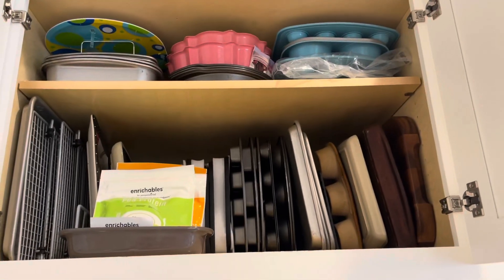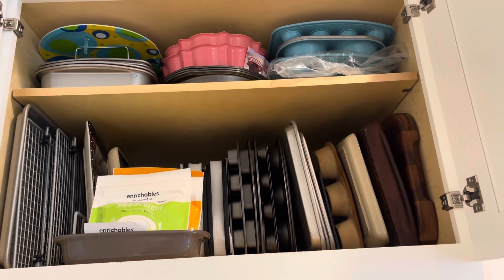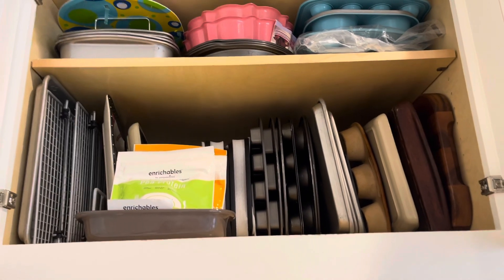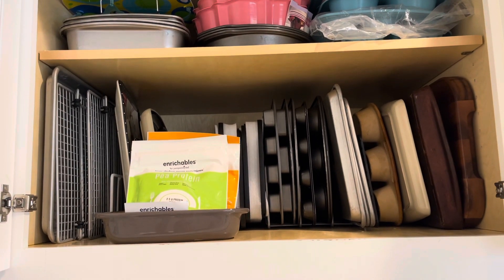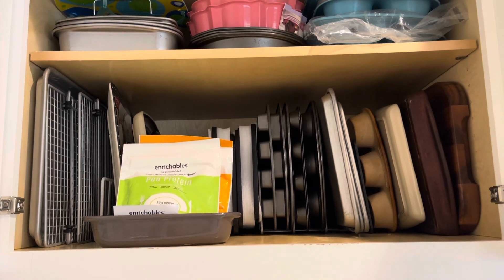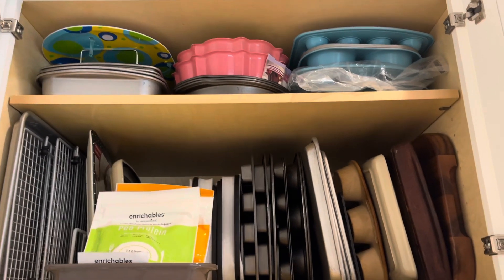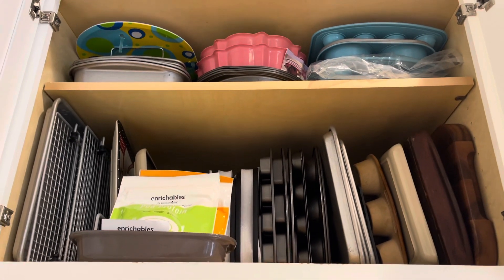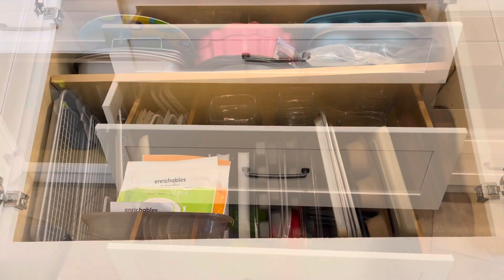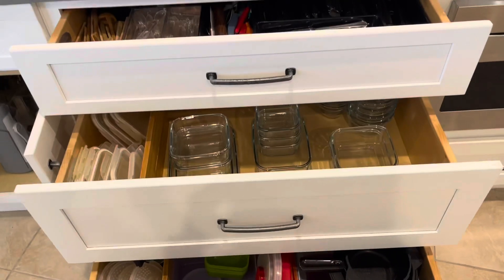Up here is another cabinet with things I don't use every single day, but I keep them nice and organized. I'm using little metal dividers you can get at HomeGoods and Marshalls for pot racks, and then my baking pans are on the top shelf. I don't use those regularly, but I like having them easily accessible.